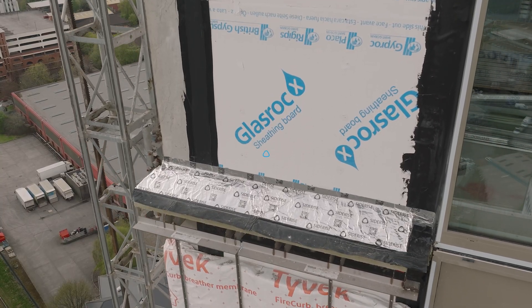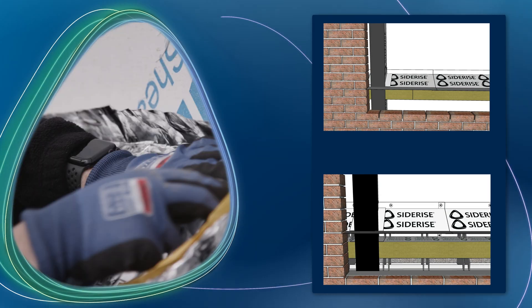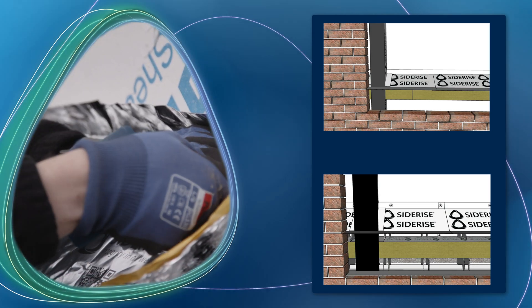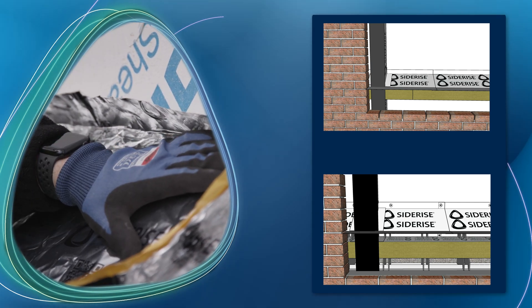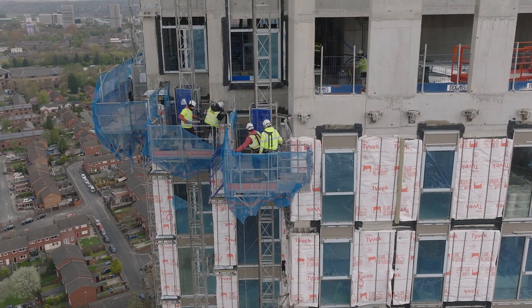The product has a self-adhesive tape applied to it, which is significant in the speed of install. Unlike any other products, there is potential to install the cavity tray without the need for mechanical fixings. We all went to look at a mock install on one of our other schemes — they showed us the product, we saw the benefits, and the test convinced everybody that it was worth giving it a try.